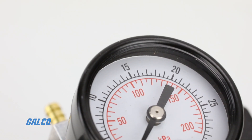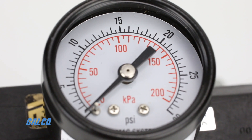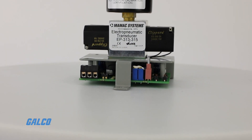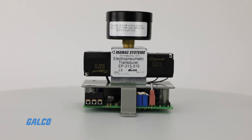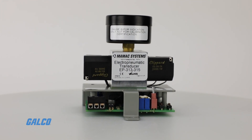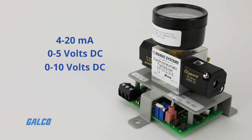Pressure readouts are reported with a precision pressure gauge fixed on top of the device. For single unit compatibility with most applications, the EP313 also has field selectable inputs like 4 to 20 milliamps, 0 to 5 volts DC, or 0 to 10 volts DC.